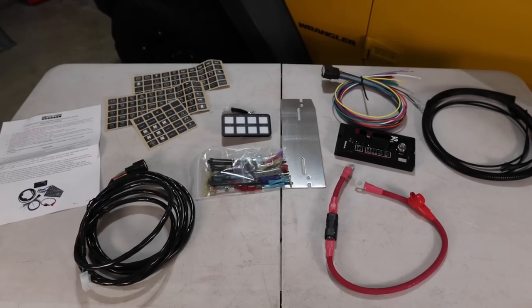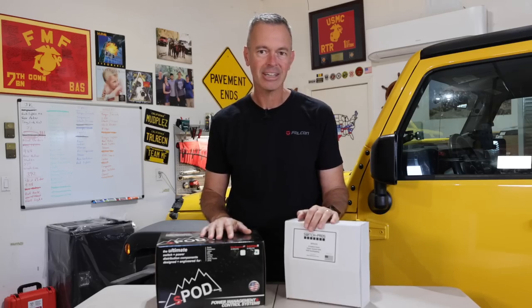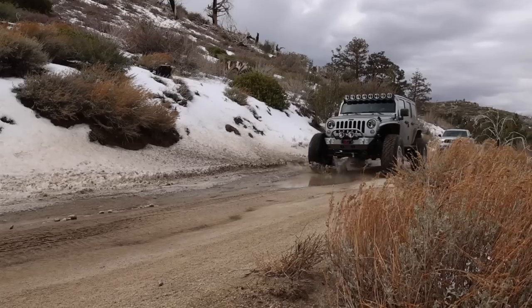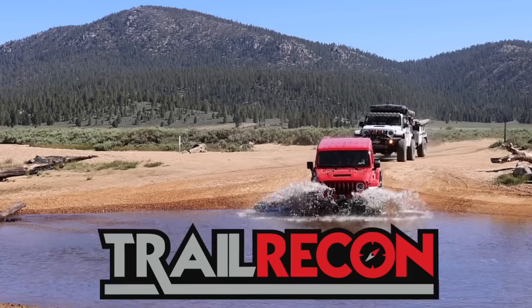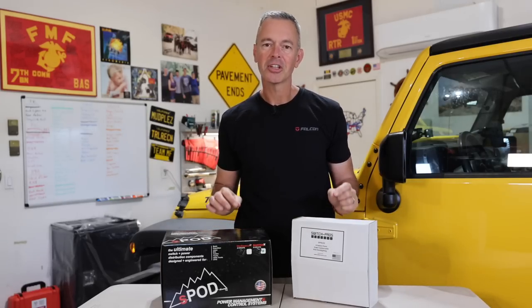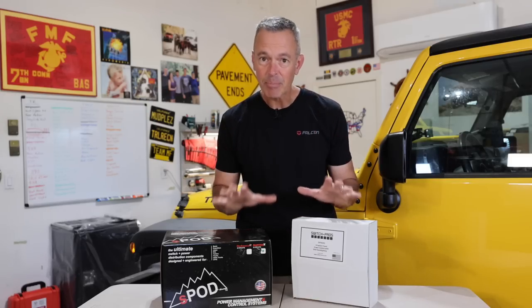What I'm going to do is give one to my son Devin, the other one to my son Jordan, and let them install these in their vehicles. We'll see just how easy or difficult it is. Welcome to Trail Recon. I'm Brad, and today we are looking at two different systems that makes wiring up accessories on your vehicle a lot simpler.